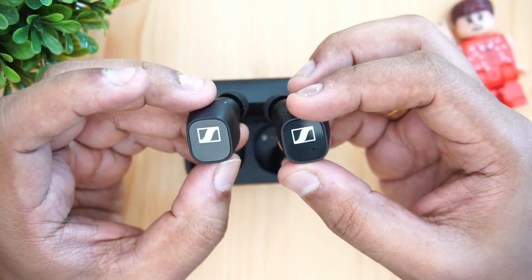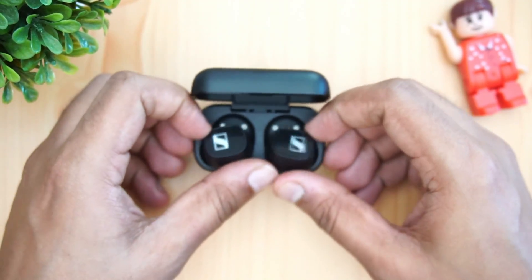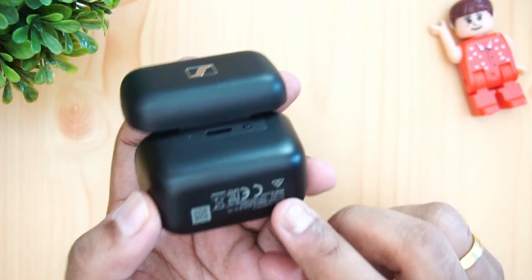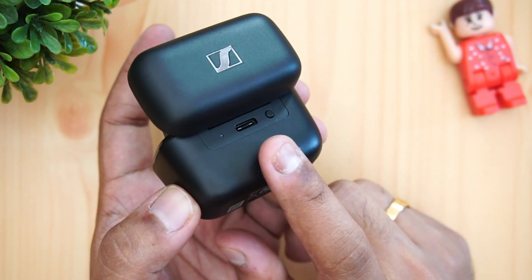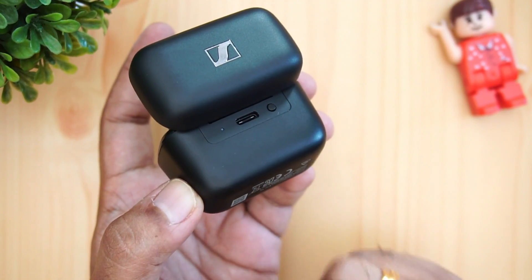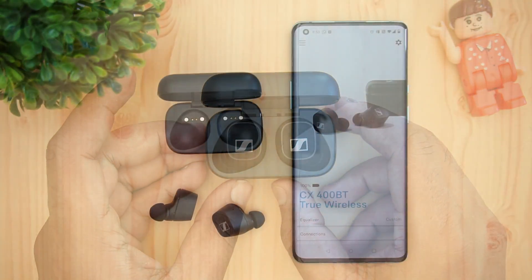The case charges via USB Type-C, and 10 minutes of charging gives you about one hour of music playback — that's a handy quick-charge feature.